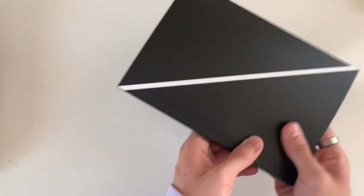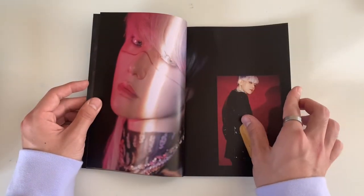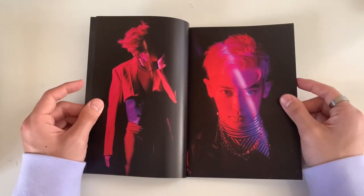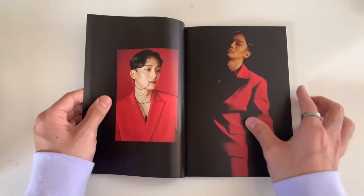That was the EXO version. Now we have the XXO version. Honestly SM really outdid themselves for EXO - usually their albums are so simple, just one photo book and one photo card and an SM ad. But they really went all out for this and I'm not mad at it, because the more goodies the better.